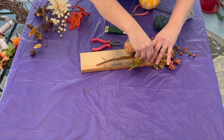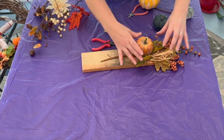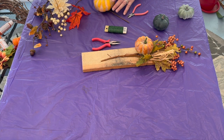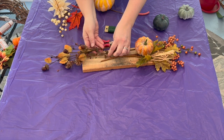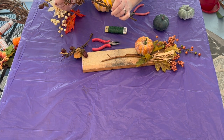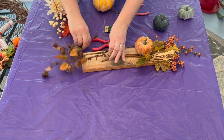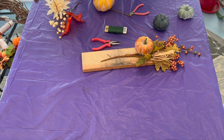That's pretty good. Tuck that wire under so that piece is on. Now I want to put these pine cones and the acorns on the end here. I'm going to try to make that one piece.